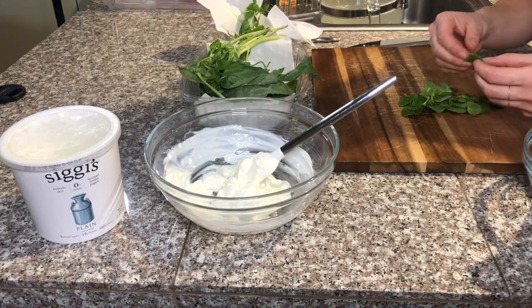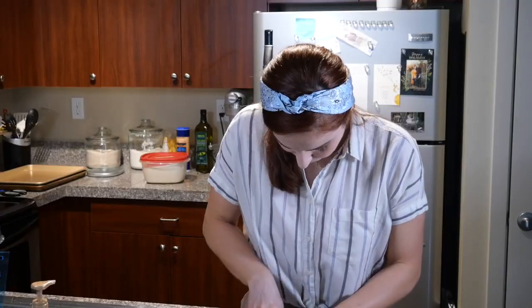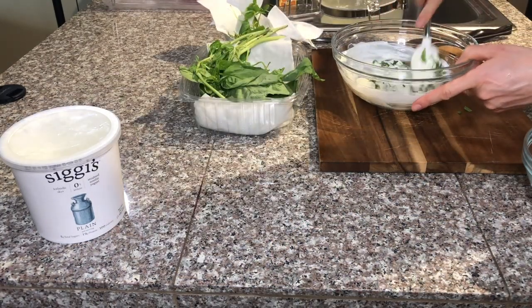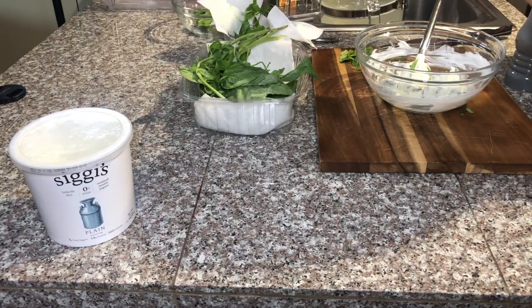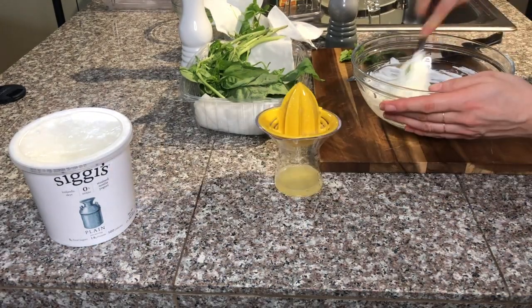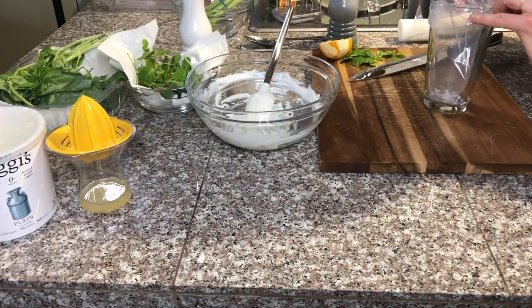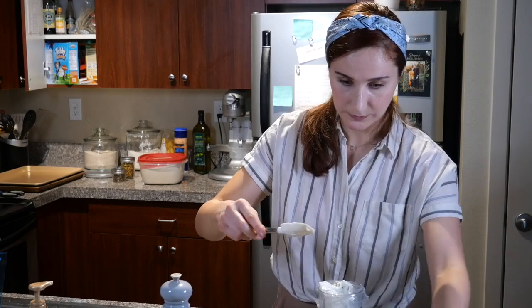We're going to pick all the fresh mint leaves, roll them into a little cigar, and slice them finely. We'll do the same process for the basil and incorporate that into our mixture. I tasted it and thought it needed a bit more seasoning — some salt, some pepper, and a little acidity — so I added the juice of about two tablespoons of Meyer lemon. Tasted it again and that was much better. Time to put it in the piping bag and leave it in the fridge until we're ready to use it.